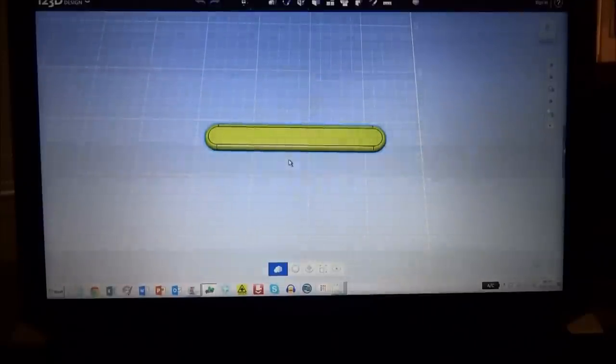I use a program called 123D Design by Autodesk — I'll put the link at the bottom of the screen so you can download it. It's a free program and it really works well. You can see this is what the pick looks like.